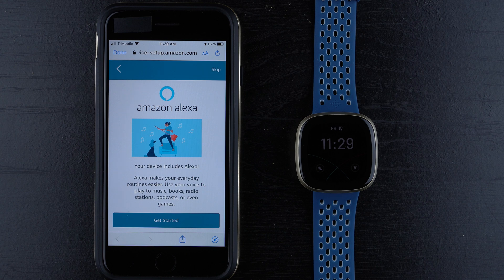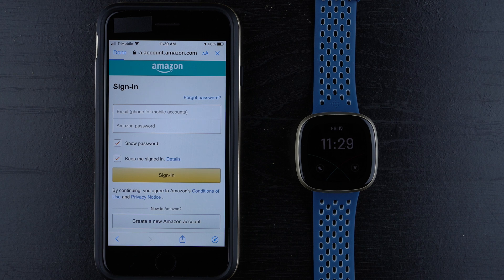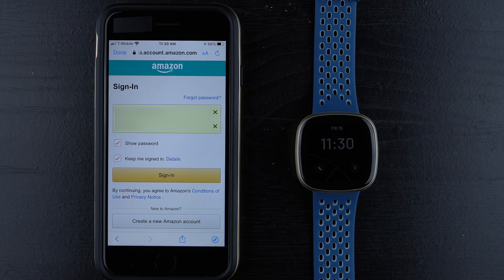It looks like it's showing us your device includes Alexa — Alexa makes your everyday routine easier, letting you use your voice to play music, books, radio stations, podcasts, or even games. I'll tap Get Started. Now you need to sign in, so either sign in with the Amazon account you want to use with Alexa on your Fitbit device, or you can tap to create a new Amazon account. I'll go ahead and enter my information, and once you've entered your email and password, go ahead and tap Sign In.